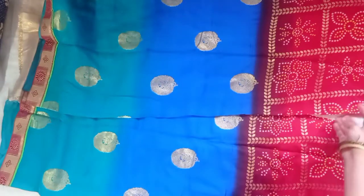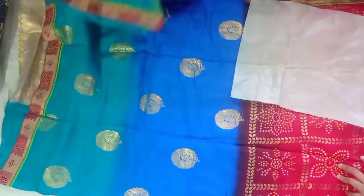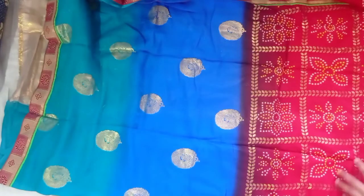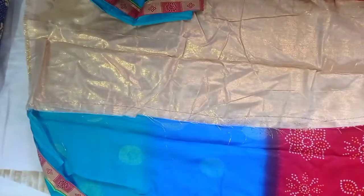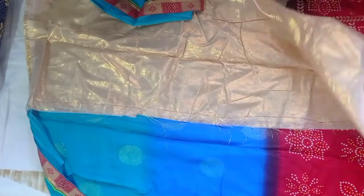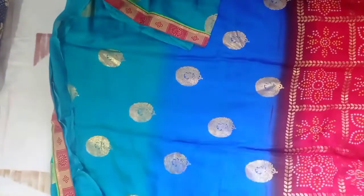I don't know how much it is, but there is a little shade in the shade. There is a variety of varieties in the shade. This is a blouse piece in the shade. This is a golden color. The shade cost is 550. The shade cost is 500.